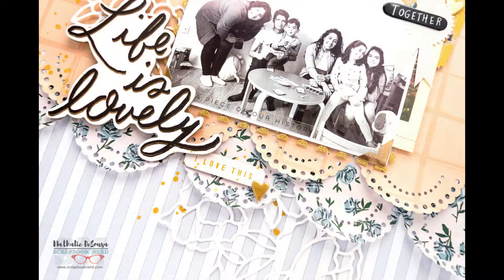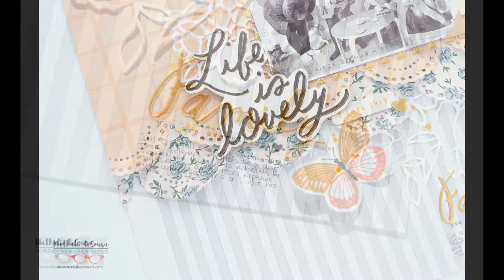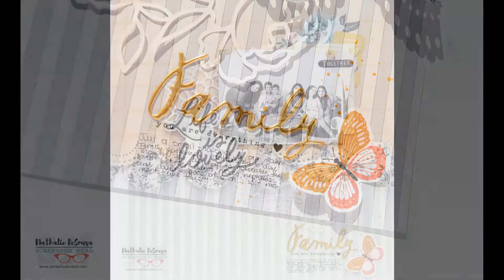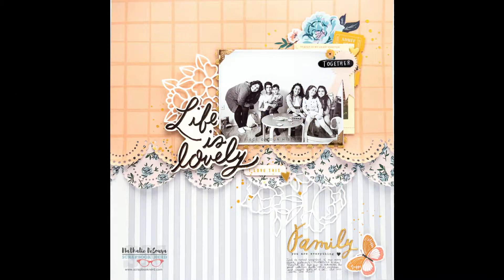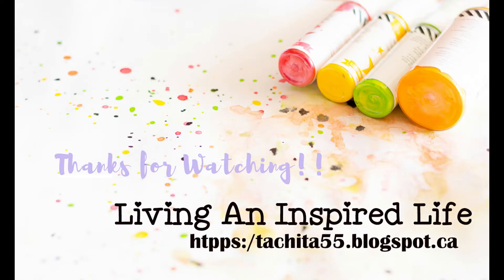This layout took 35 minutes to put together from start to finish, and I love how it turned out. I hope you try it! As always, if you have any questions don't hesitate to contact me — I would love to help. Thank you so much for visiting today, and don't forget to check everything available at the Scrapbook Nerd shop. Hope to see you very soon — take care!